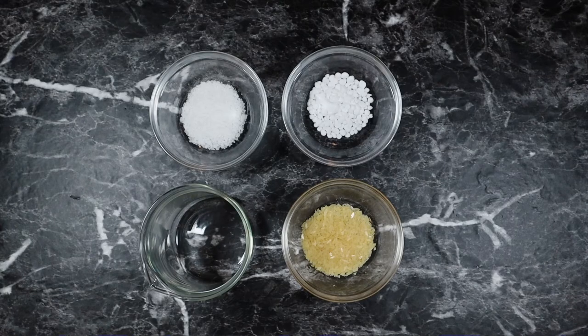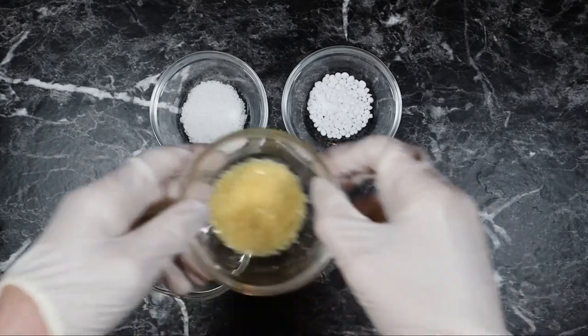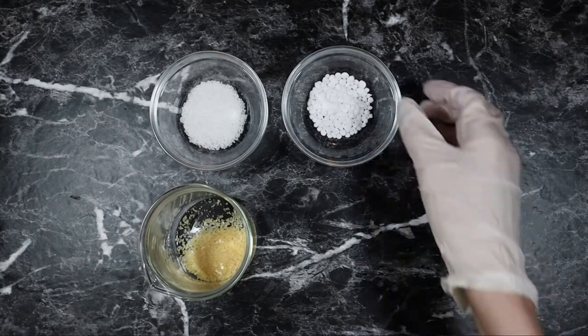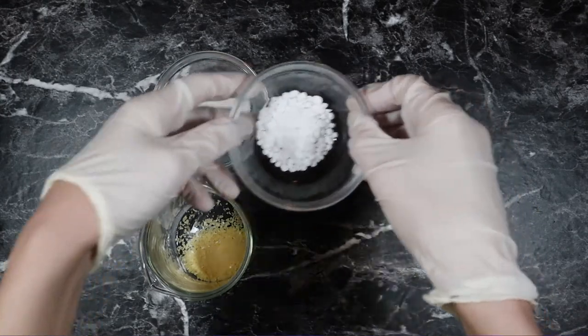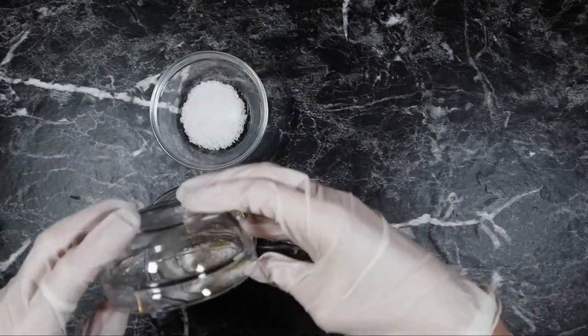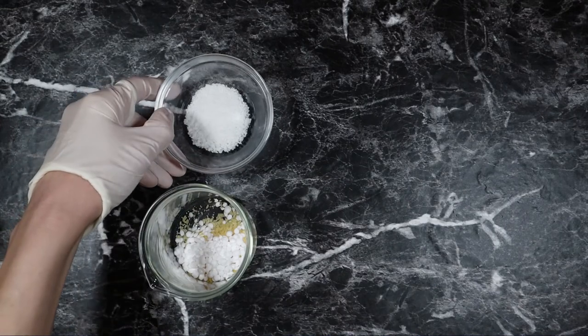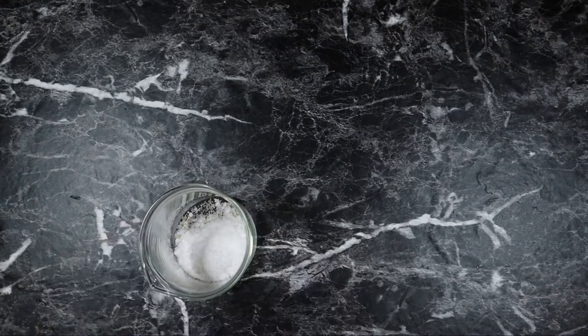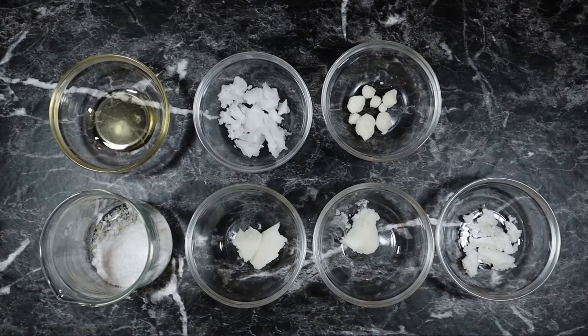Starting with our hardeners, the first thing I'm adding to my beaker is 5 grams of candelilla wax, 5 grams of cetyl alcohol, and 5 grams of stearic acid. Moving on to our butters and oils — I'm using a combination of mango, shea, ilipe, and coconut butters.